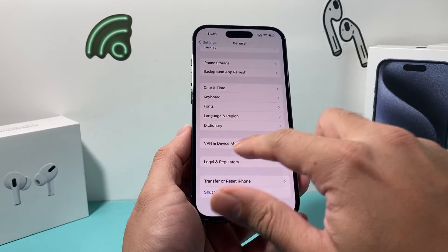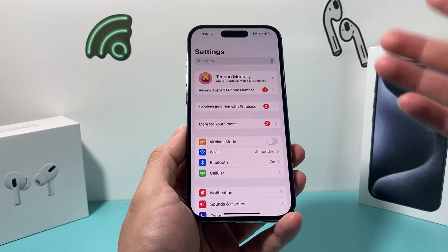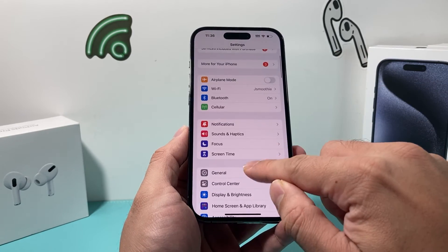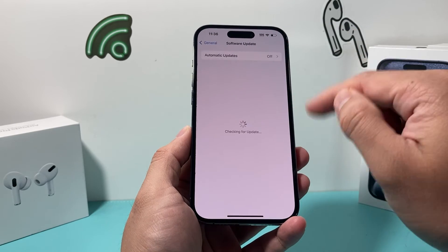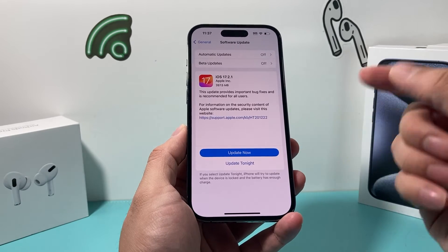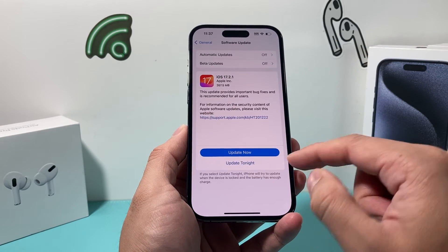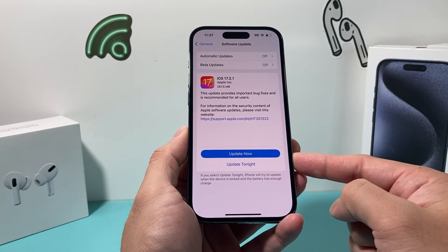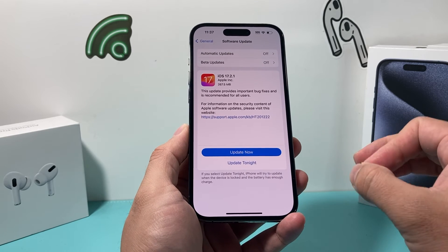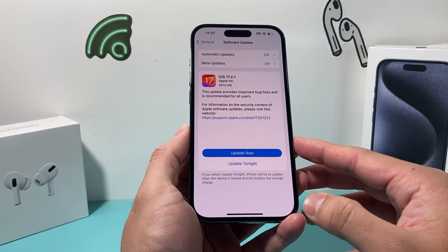If it's still not working after the reset, the very last software step is to update your phone. Go to Settings > General > Software Update and see if there's an update available. If there is, click Update Now. When doing any software update, make sure your phone is at least 50% charged or plugged into a charger, and that you have a strong Wi-Fi or cellular connection. Give yourself about 30 to 45 minutes for the update to successfully install.